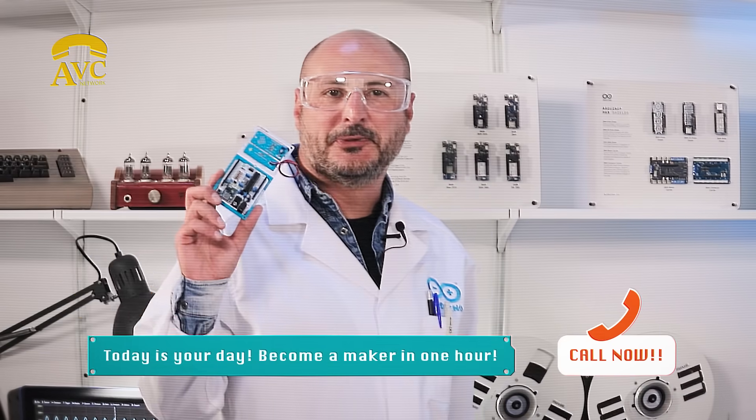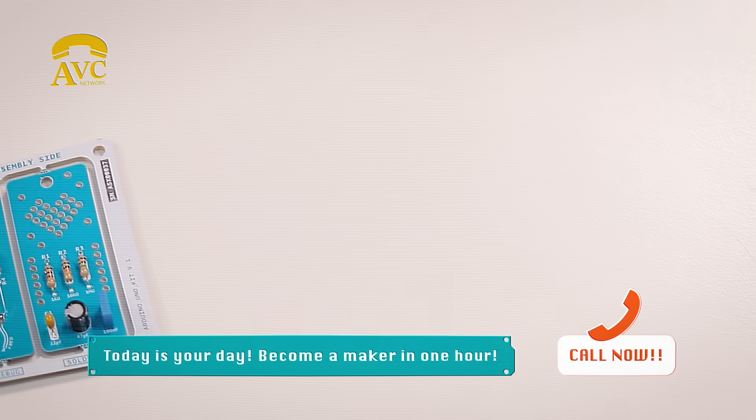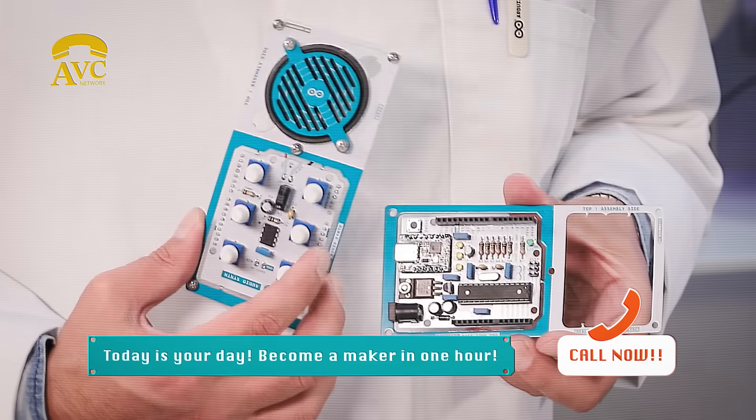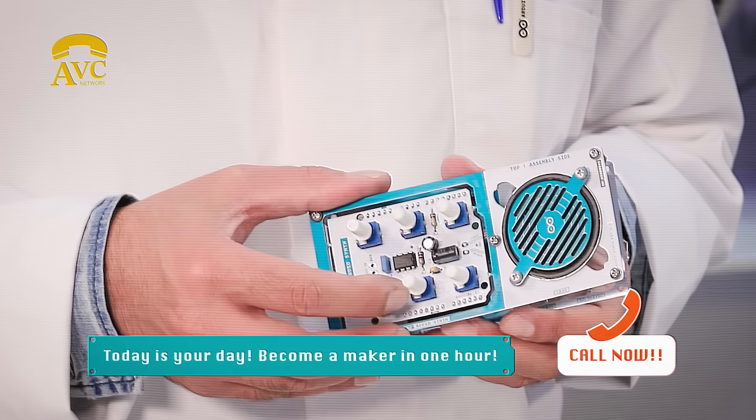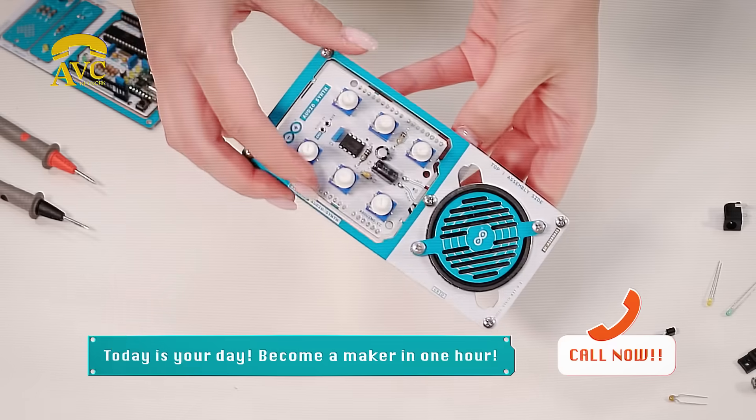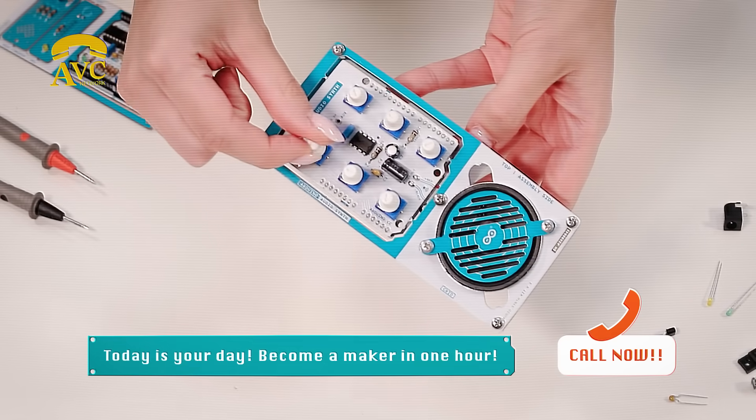Hello everybody! Today I'm here to introduce you to the Make Your Own UNO Kit, the new electronic experience made with Arduino. Have you never soldered before? With this kit, it will be super simple. Learn how to solder, learn how to assemble your board, and you'll build your first audio synth.